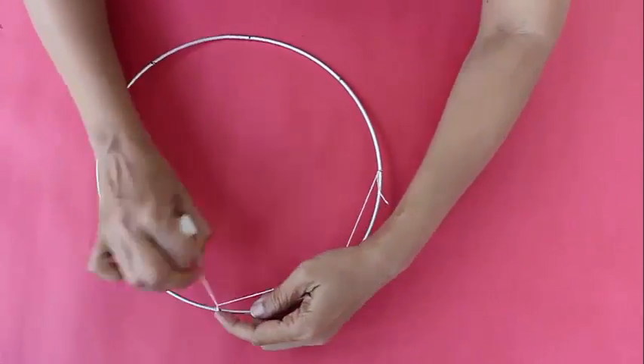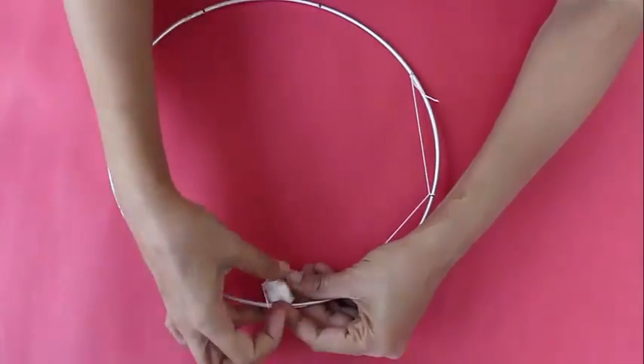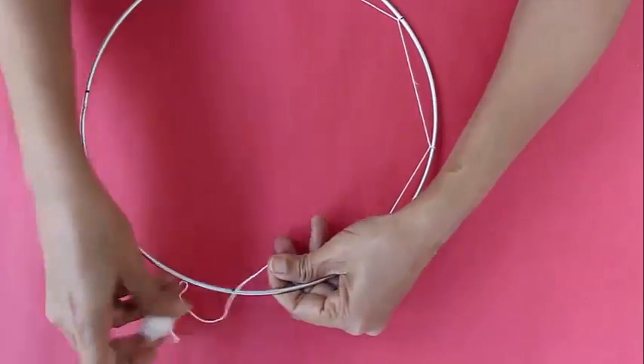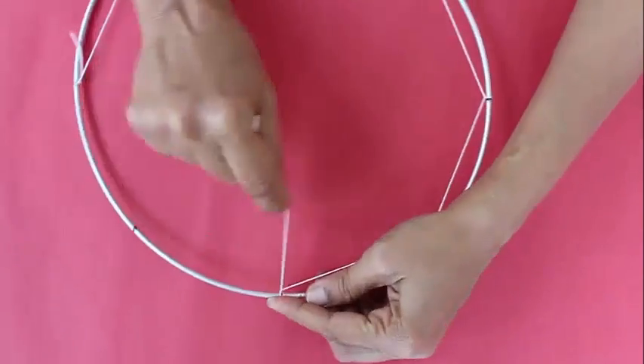Remove the thread from below so there is a small knot which will keep the thread stretched. Continue along the entire circumference of the ring and you will get 8 such stretch lines making an octagon.